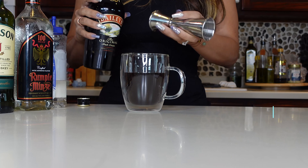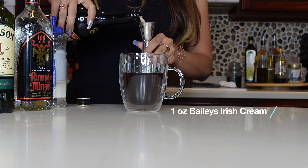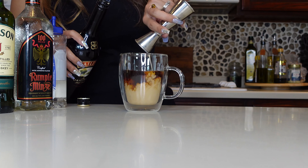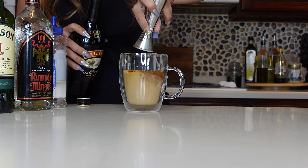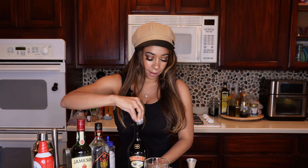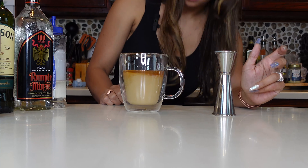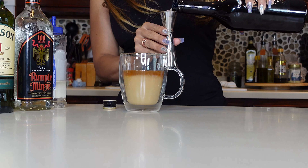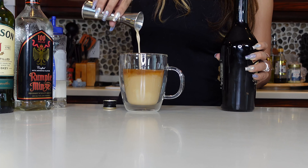Then we are going to do one ounce of our Bailey's. Bailey's was my grandmother's drink — she was a Bailey's drinker. So Bailey's holds a special place in the family. I might do a little bit more Bailey's though; I want it just a little bit creamier. Maybe another half ounce of Bailey's because we really do like Bailey's in this family, and I like my coffee kind of creamy.